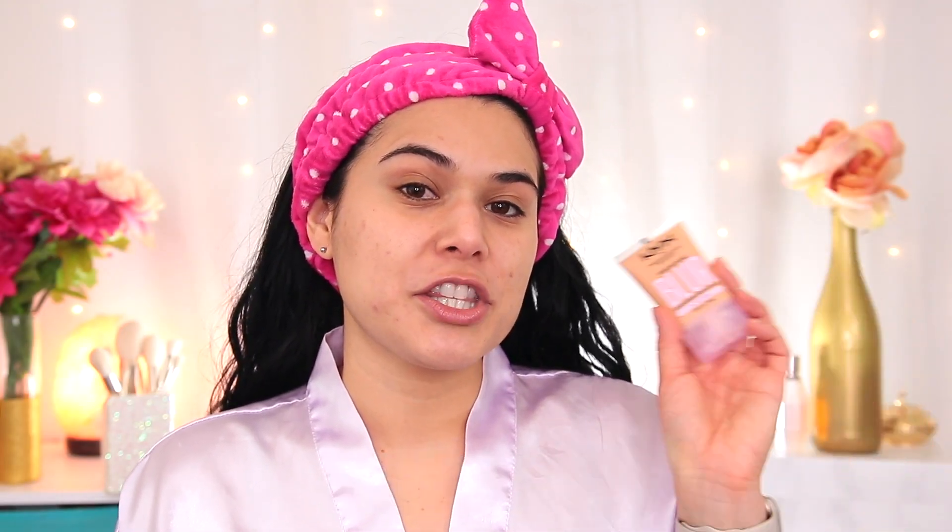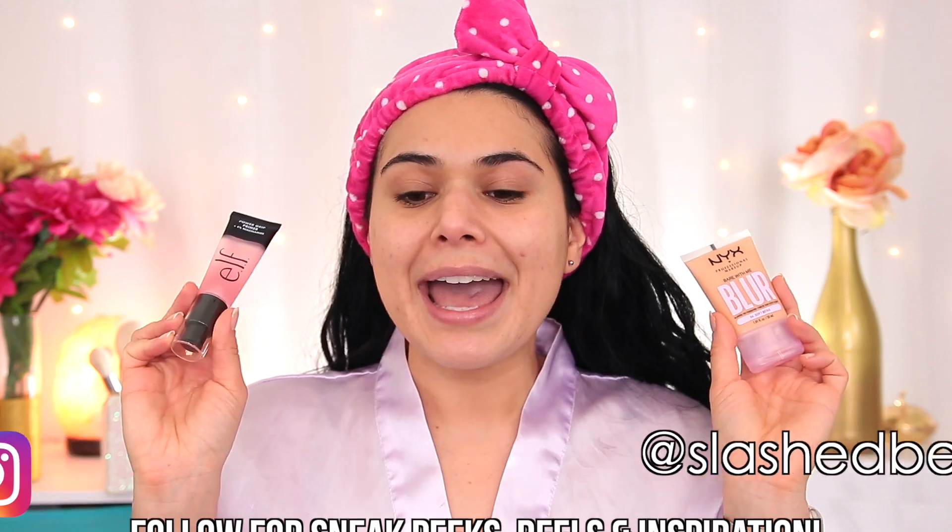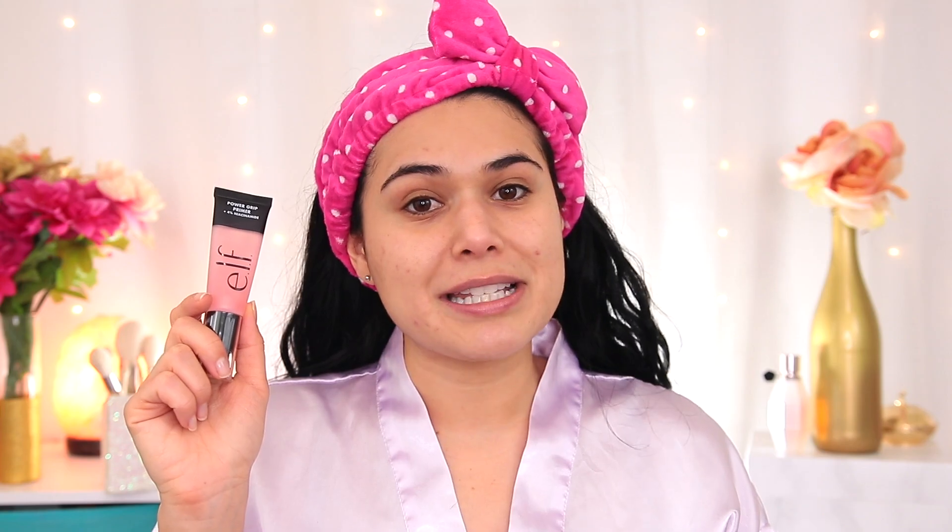The first product I tried last week was the new NYX Bare With Me Blur Foundation Tint. I did not have a good first impression of this product, but I want to note that I paired it with the new e.l.f. Niacinamide Power Grip Primer, and I don't think these products work together very well. That's the benefit of the doubt I'm giving this foundation tint. The primer is incredibly similar to the original Power Grip — this one just has 4% niacinamide, so it's a skincare-makeup combo. But today I'm going to skip the primer to give the NYX Foundation a fair shot.